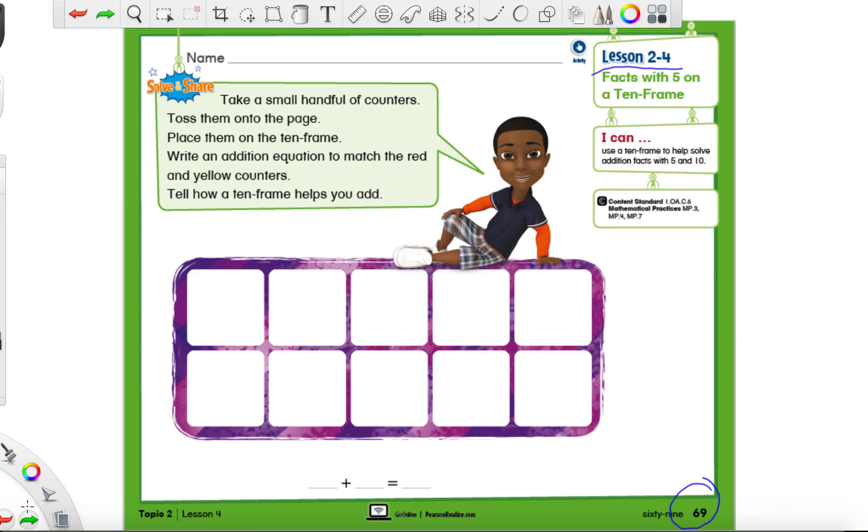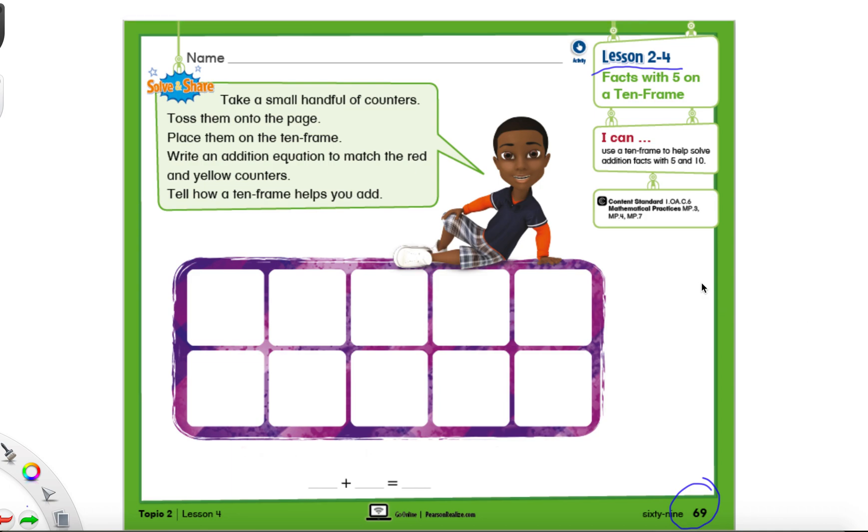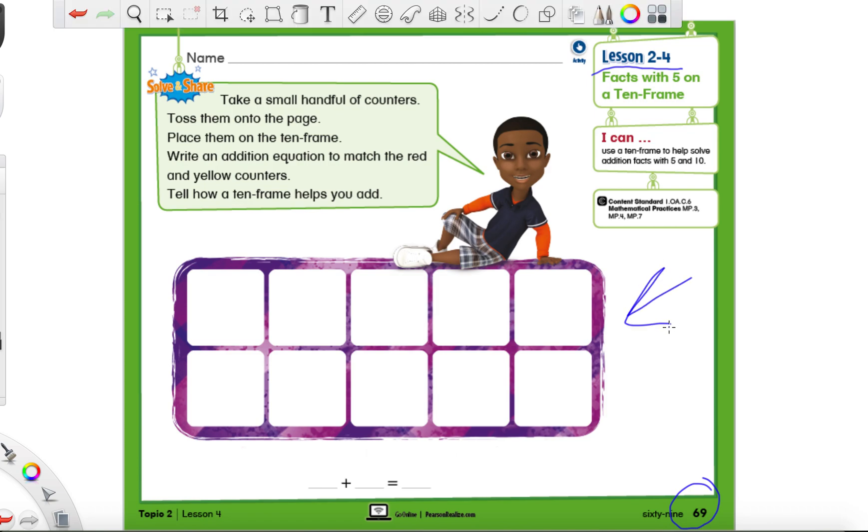If you're already on this page, I'm going to continue. What we are seeing right here — see this purple thing with all these squares in it? This is called a 10-frame. If we look at all the white boxes, you'll see that there's 10. I wasn't fibbing — there are 10 squares in this 10-frame. And that's why we call it a 10-frame, because there's 10 squares.